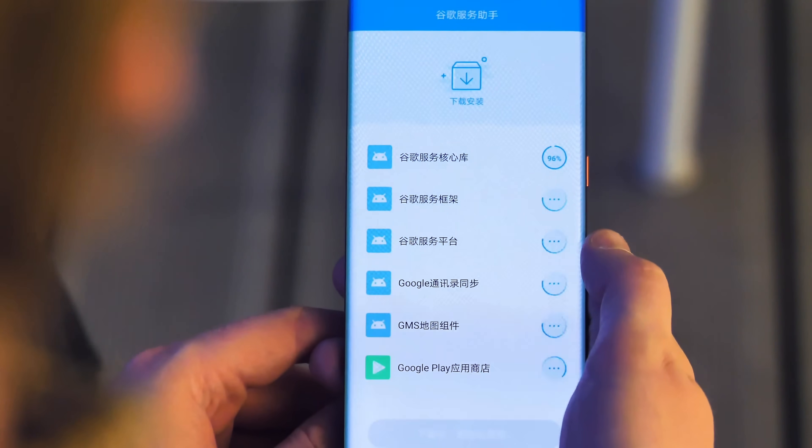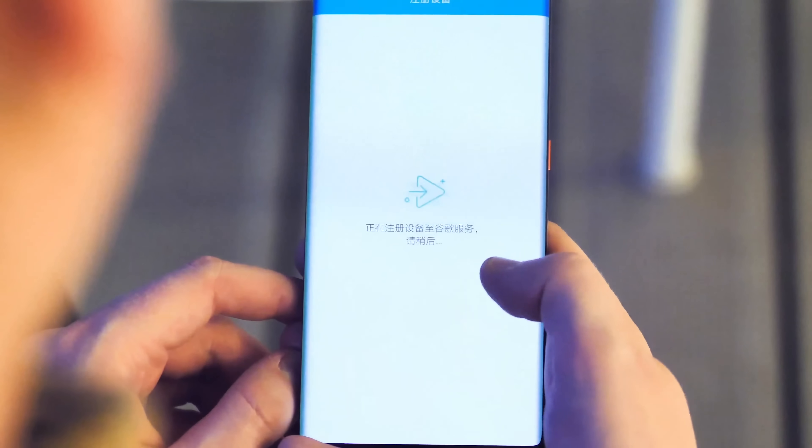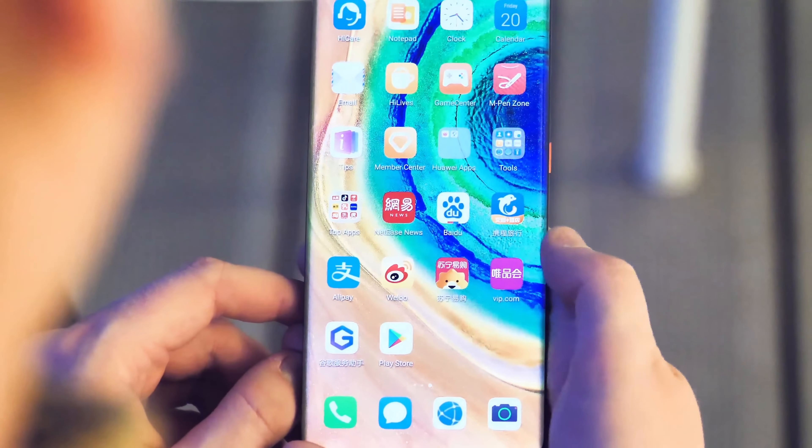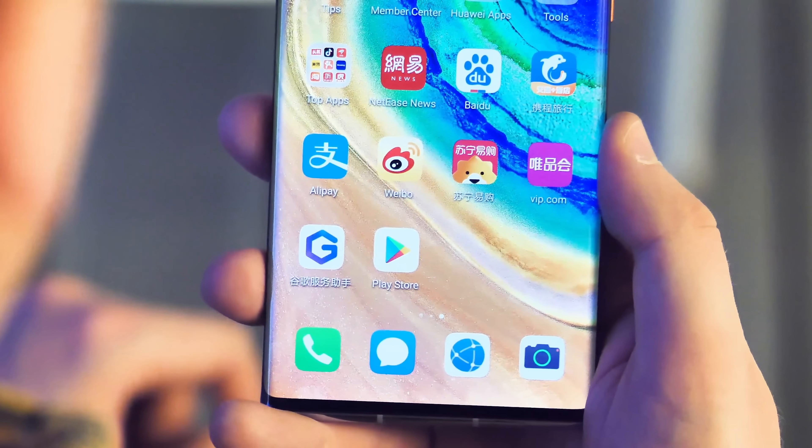Once it's done, you're pretty much good to go. Google Play Protect and other services will spring to life in the background, and once things have settled down, you'll be able to sign in and use the Play Store to download all the other Google Apps, including basic stuff like Chrome, Google Maps, and Gmail. It's a good idea to reboot the device first, though, before you get to installing too much stuff.